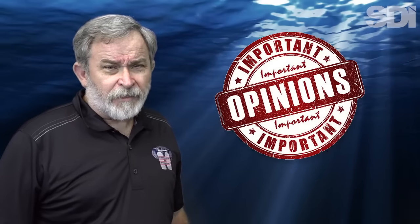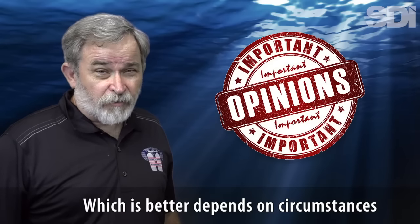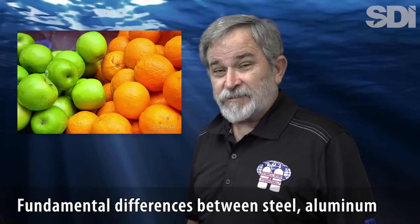Opinions vary as to which is better — steel or aluminum — but in reality it depends entirely on circumstances. To better decide, you need to understand the fundamental differences between steel and aluminum cylinders.